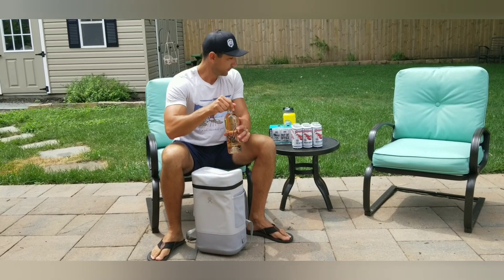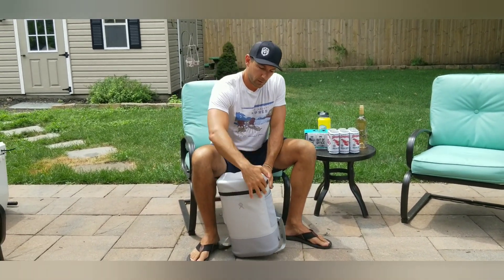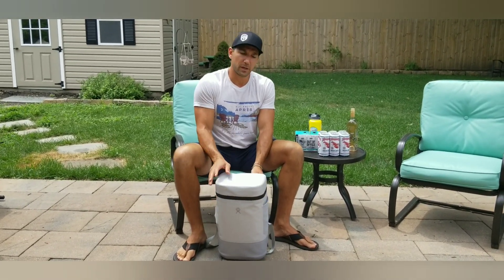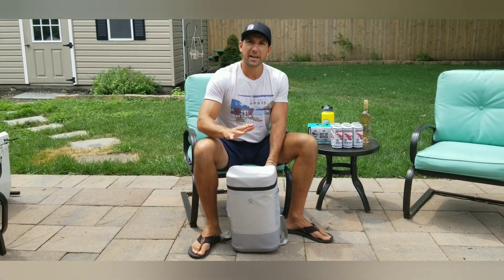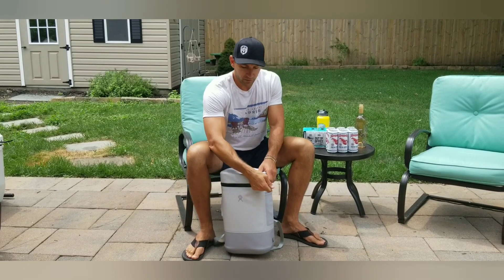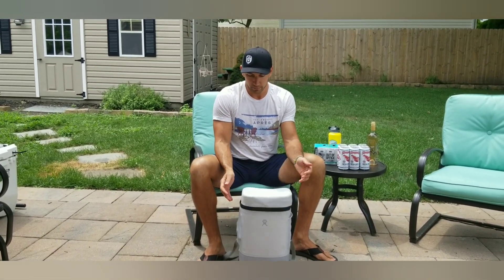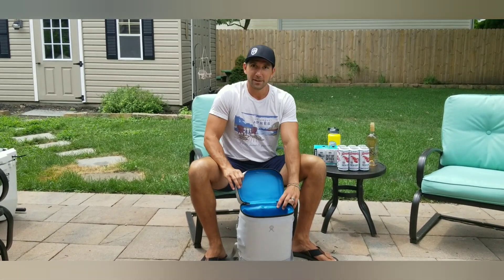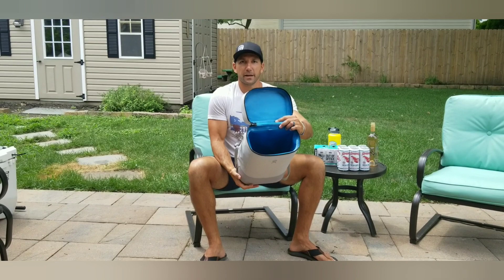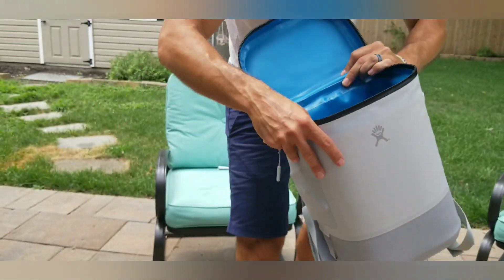Moving forward to the main compartment — we have this zipper that opens the entire mouth. This is watertight; it's going to keep water in, keep water out, and prevent anything from getting in there and getting soaked. The zipper actually works pretty smoothly, and the top opens wide enough that you can get stuff in there, and as you can see, for 22 liters it's pretty deep.